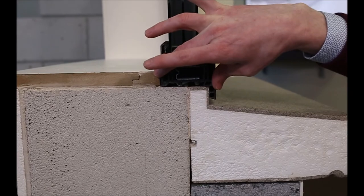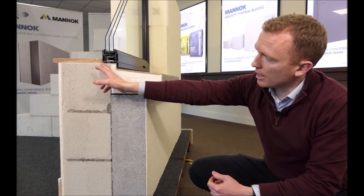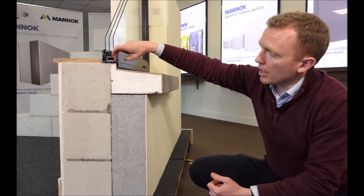In terms of putting this solution together, the first process is to build the masonry substrate using the MANNOC aircrete blocks. Once that's done, the roof goes on and the windows are installed. The location of the window in relation to the aircrete block is very important — the further out the window is, the better the psi value of the junction and the less heat loss through thermal bridging. In this sample the window frame is 70mm wide, with 40mm supported on the aircrete block and 30mm across the block.